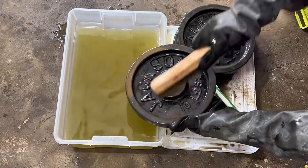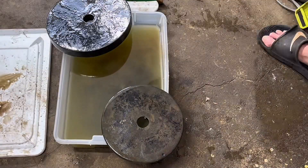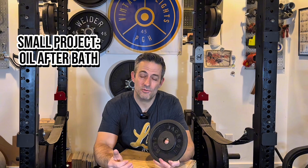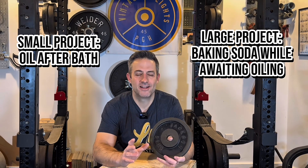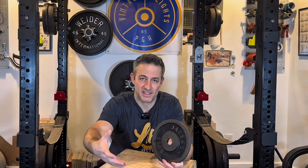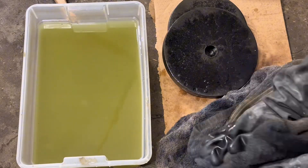This is where in the past I advised using a baking soda solution to neutralize the oxalic acid. Here's my best advice on that: if you're doing a small project where you can immediately dry the plates and oil them, just do that — skip the baking soda. For me, the baking soda step was overkill for a small project because the oil did a good enough job neutralizing the oxalic acid. What I can tell you practically is I didn't see any further breakdown or anything bad happening after I oiled the plates. I would use baking soda only if I didn't have time to oil the plates immediately, because leaving plates sitting with oxalic acid can cause flash rust.